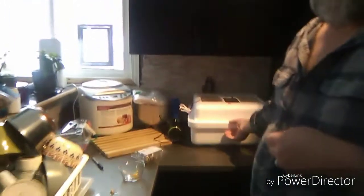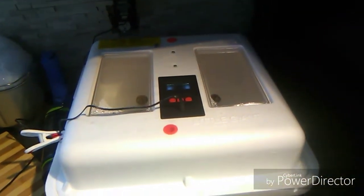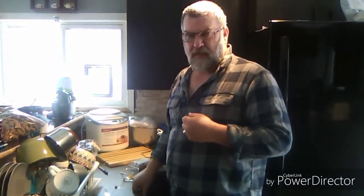Behind the camera is my son Anthony, and he's helping me with all this. The incubator we have is a Little Giant, and right now I've got about 22 eggs in there. They should be hatching on January 15th, and we'll make a video and keep you posted — maybe by Sunday or Monday we'll candle some and go through that with you.